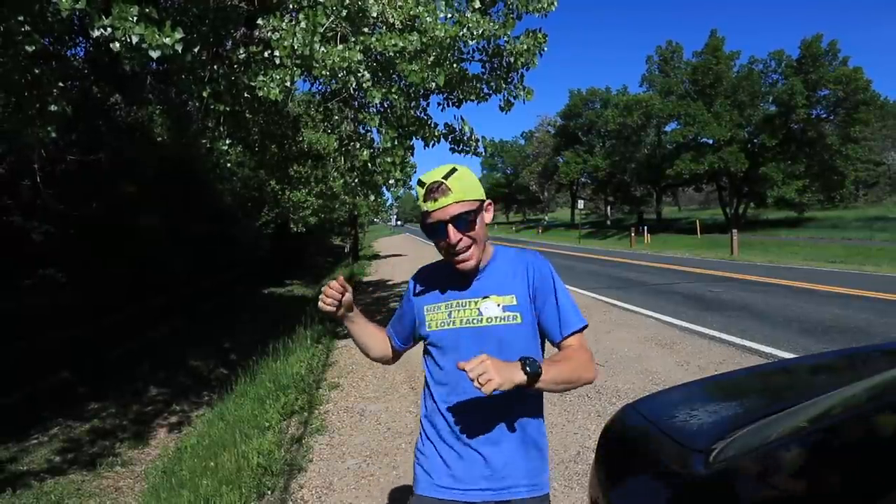Seven miles in the books, a little bit further. Feeling good. Let's go break this down — how to run faster without running more. See you in the studio.